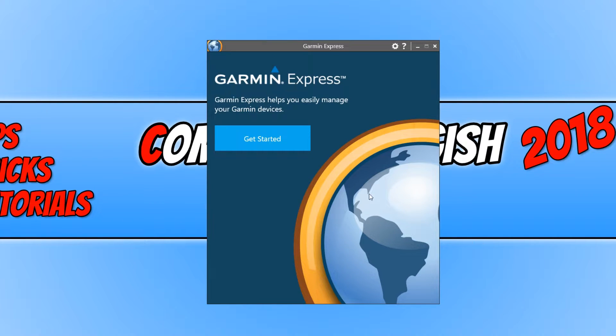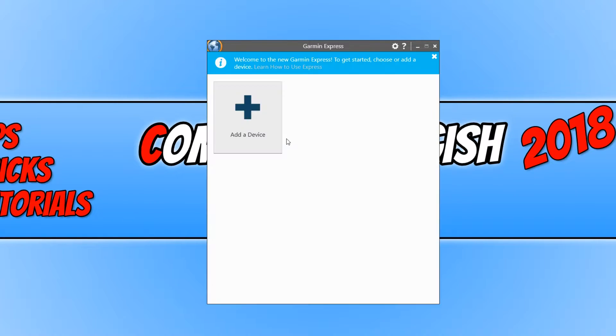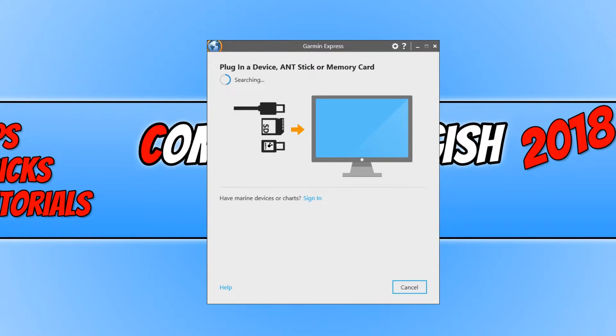You now need to go Get Started, and then click on Add a Device. You now need to plug in your FIVO Sport or whatever Garmin wristband you have. You do need to use the cable that came with your Garmin wristband and simply plug it into the slot you use to charge your wristband, then plug it into the USB port on your computer.